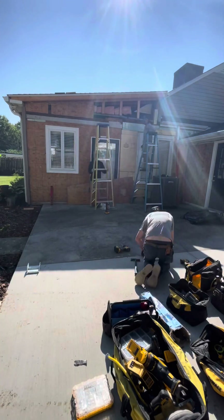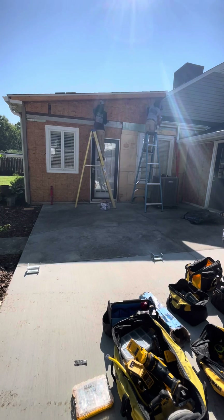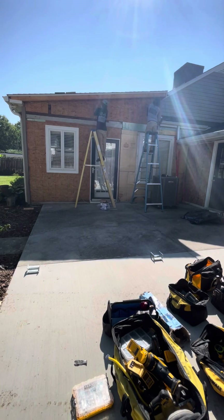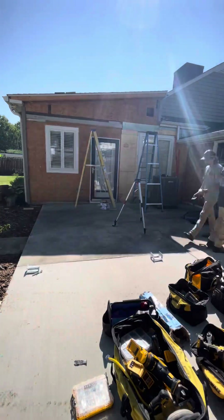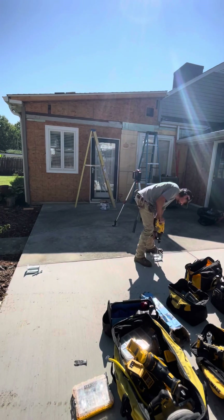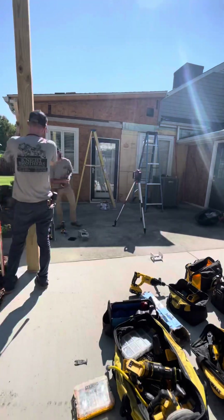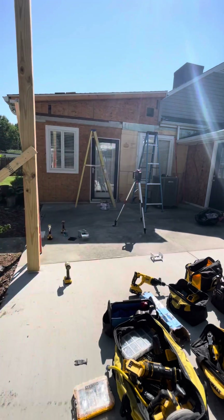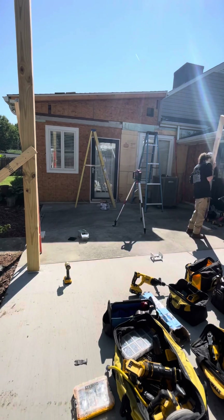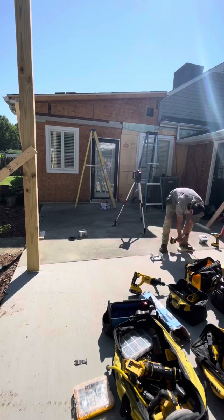First off, what we're doing here is cutting the plywood out for where the LVLs are going to go. If you're not familiar with what an LVL is, an LVL is a wooden support beam normally used in residential construction to carry loads like rafters or ceiling joists. The next thing we're going to do is install our metal post brackets that we're going to set our posts in to carry the load of our LVLs.